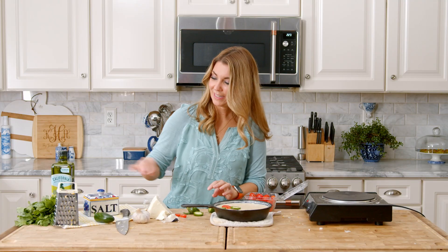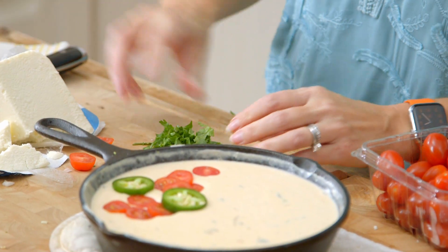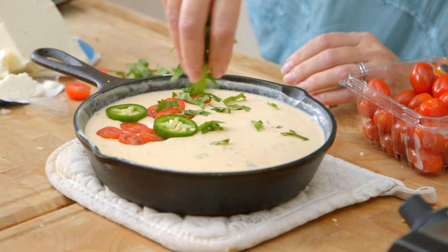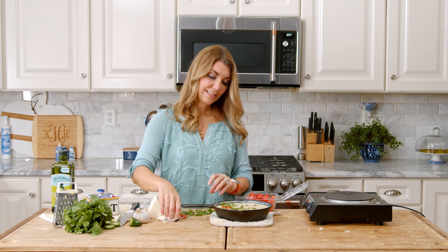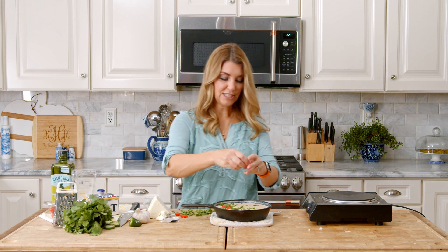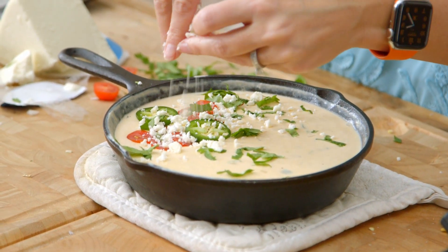Not everybody loves cilantro, but I do, so I'm going to put a little bit of chopped cilantro on top — just sprinkle a little bit of that on top. Looks amazing. And then we're just going to sprinkle the queso fresco right on top, and that is it.